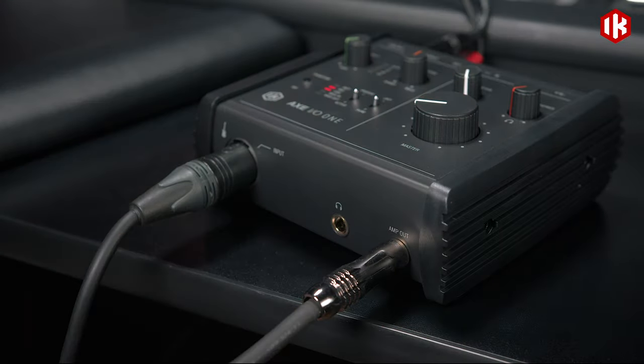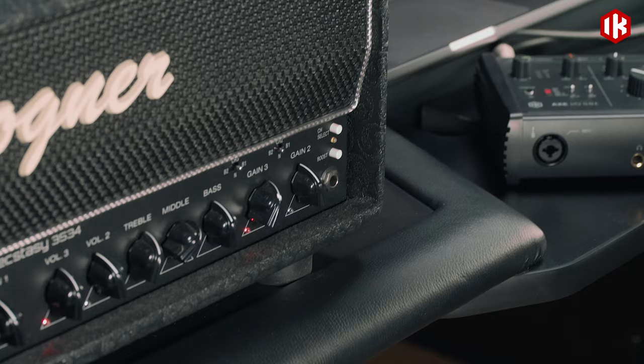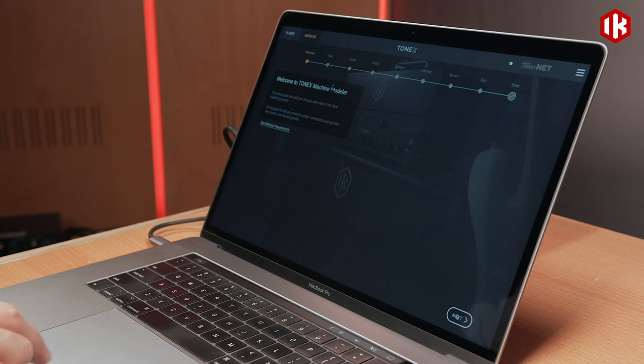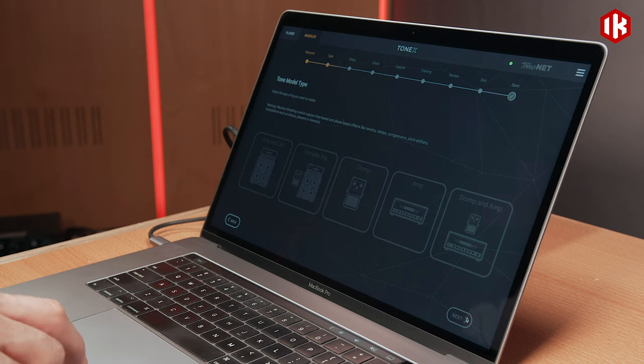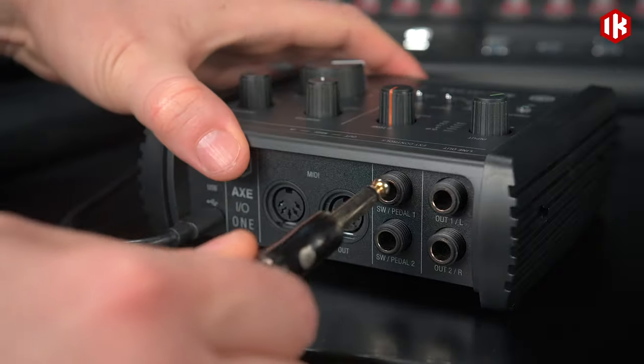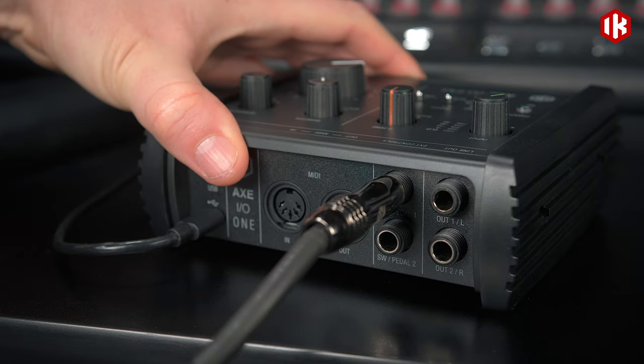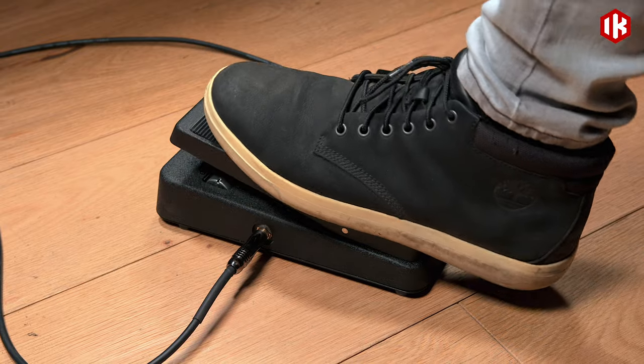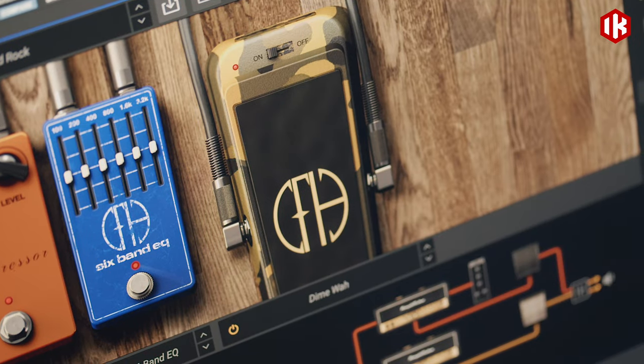XIO-1 includes a dedicated amp out for tone modeling or re-amplification. Use the included Tonex software to create a virtual tone model of your rig. You can connect two expression pedals or two single or double switches to control Amplitube or any other software, with your hands free to play.